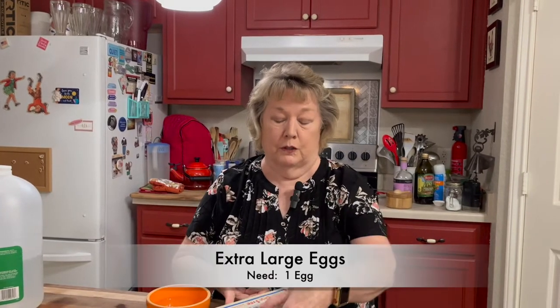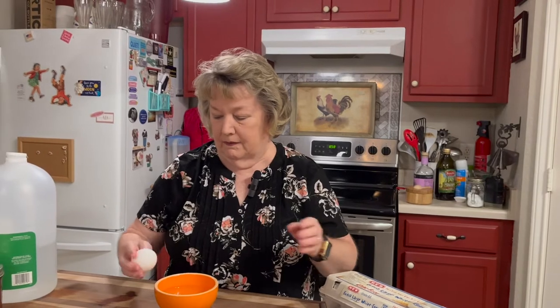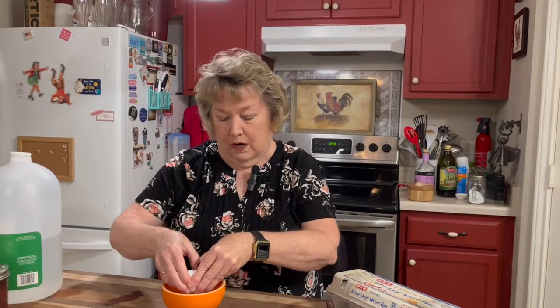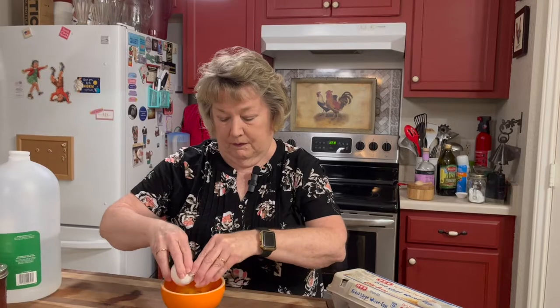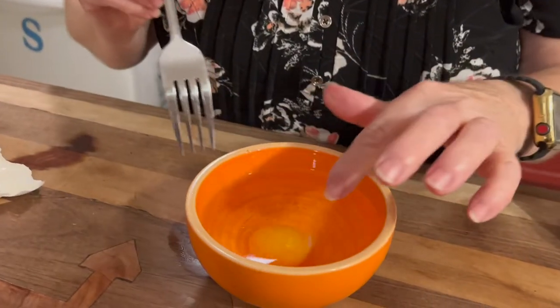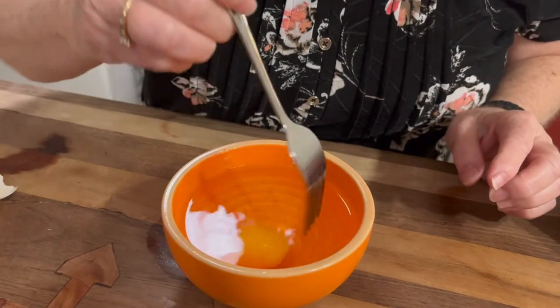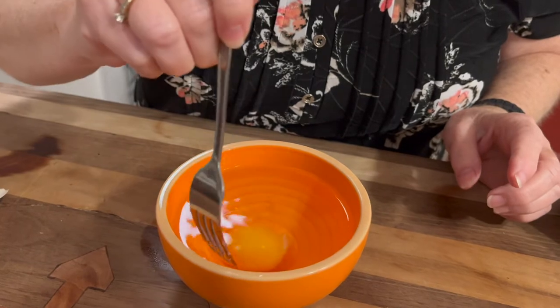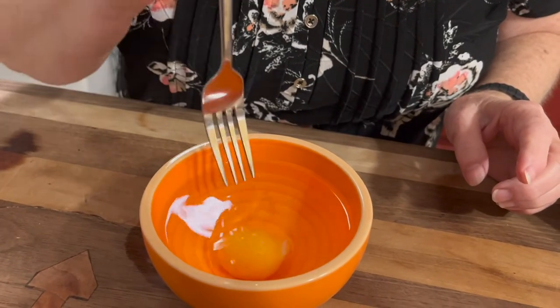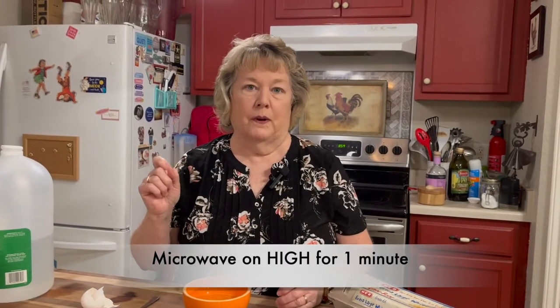I'm using extra large white eggs. I'm going to crack the egg and gently lay it in the water. Don't pierce the yolk, but they said pierce the white — it must be thicker than the yolk and take a little longer to cook. So I'm taking my fork and piercing the white. Now that we've pierced the white part of the egg, we're going to take it to the microwave for one minute on high.